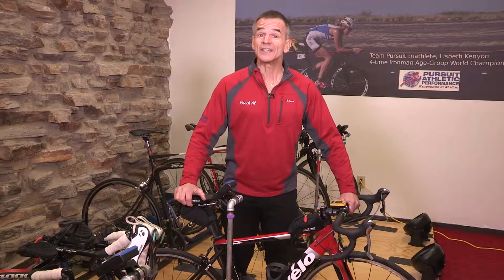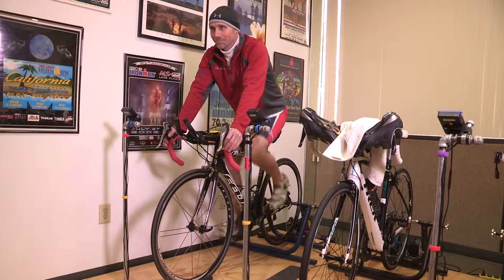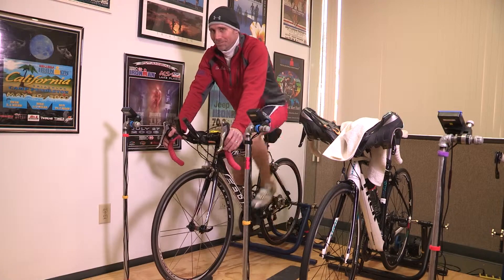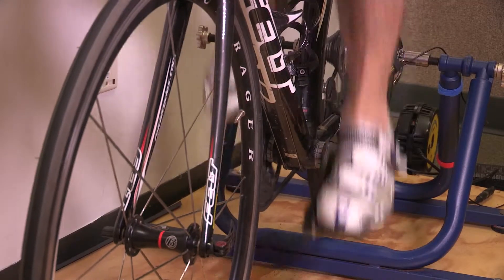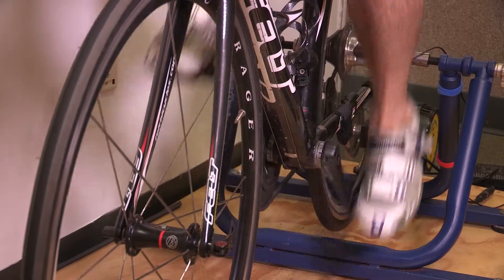One really valuable pedaling drill to work on is high cadence spinning. To do that, put the bike into your easiest gear and practice pedaling at a really fast cadence. For you it might start out at 90 RPMs, but you want to work progressively up toward 110 to 120 RPMs. This really builds good nervous system training for your cycling and it's also a great aerobic workout.